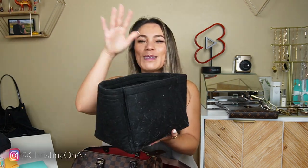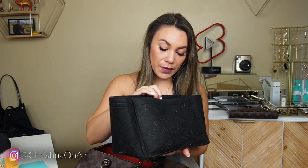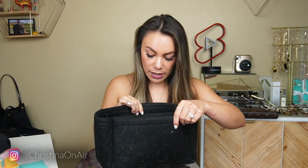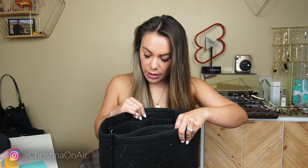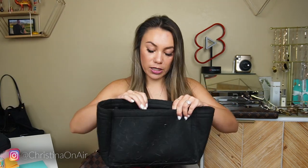Here is the original purse organizer that I've talked about so many times here on YouTube. It is so functional and so great to have in a tote bag or in a Speedy — it really gives everything a home. I've modified it so that it is my condensed work bag, but I really wanted to have the red interior. So I'm going to take everything that's in this and transfer it to my red purse organizer.